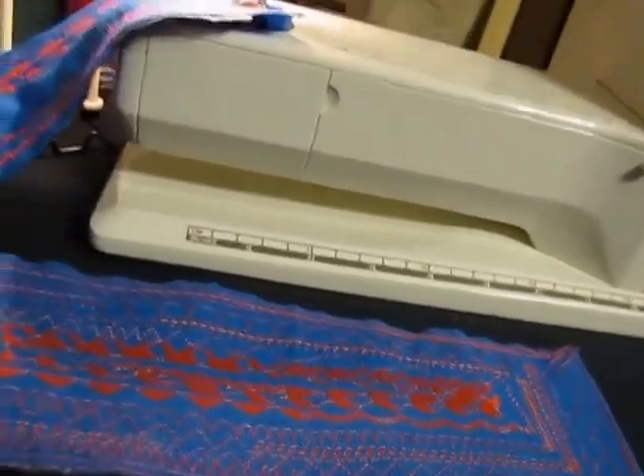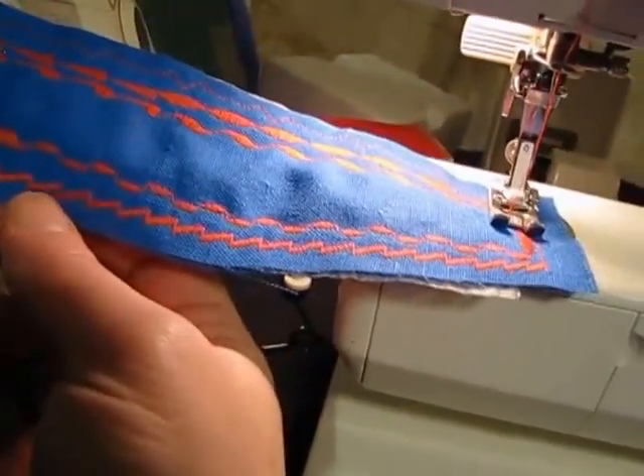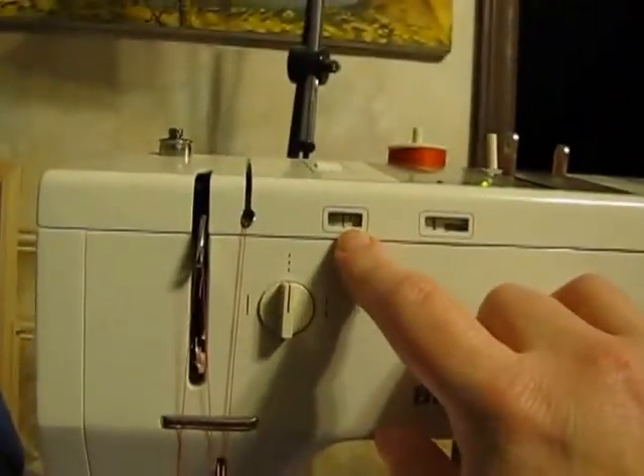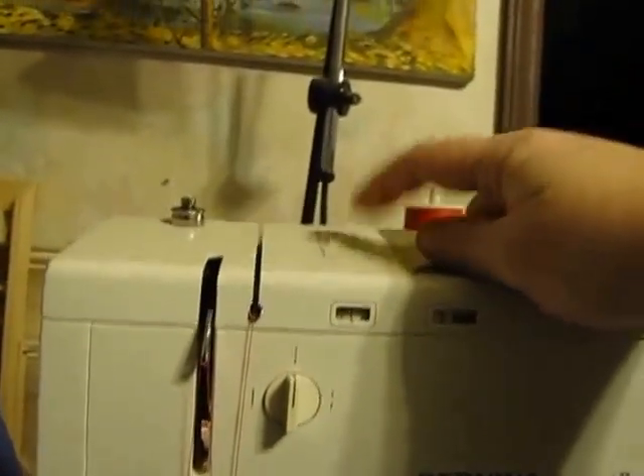If you want more of a satin stitch effect, you can either tighten your bobbin one quarter turn or adjust your tension up here for anything that needs special attention or special tension.